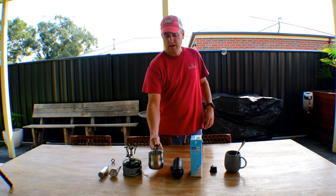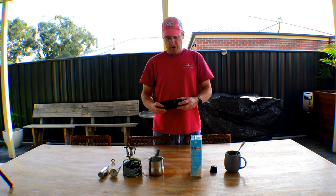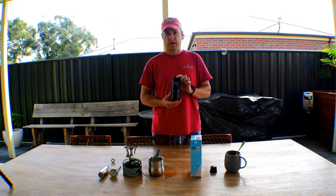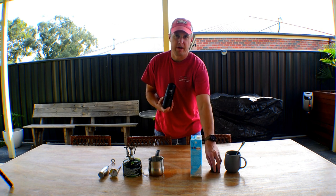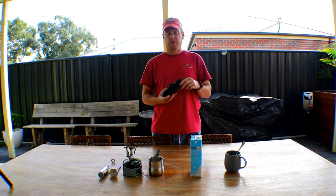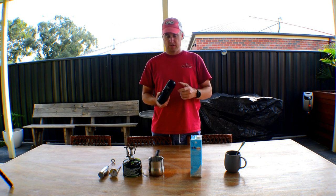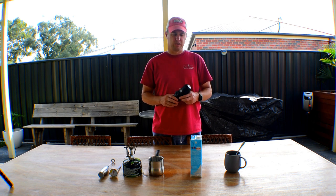It's stainless steel so it won't rust and it's easy to clean up afterwards. And probably the most important component of making good coffee out in the bush is one of these Wacaco MiniPresso Espresso makers. It uses these little coffee pods — you can get them for all different types, but I use the Cafe Italy style pods. This one retails for around the $50 to $60 mark, so not terribly expensive.